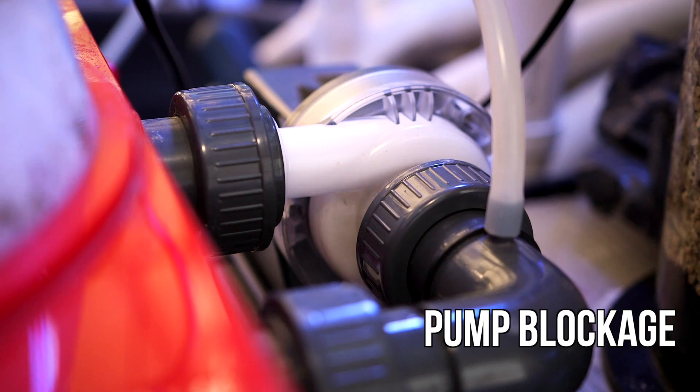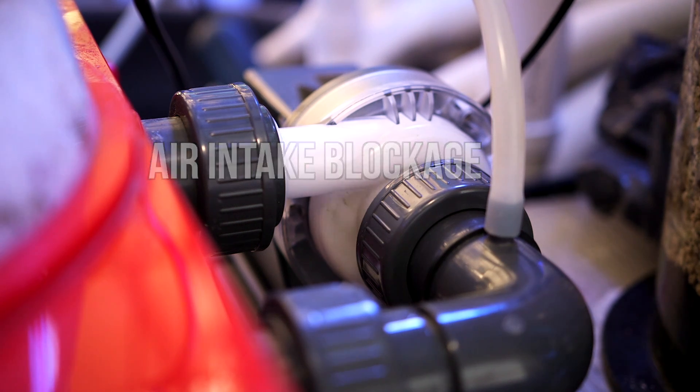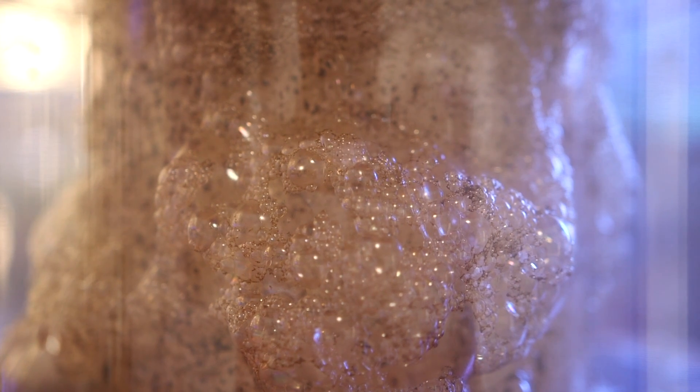Problem number two: a blockage in the pump. A piece of debris stuck in a venturi or in a needle wheel can throw off a skimmer's performance, so it's important to regularly take your skimmer apart and clean it. Also check the air line to see if it's blocked — a skimmer's job is to mix air and water, and if the air intake is blocked, the air-water mix gets thrown off. It's tempting to fiddle with the gate valve to compensate, but if that obstruction works itself free, suddenly there's a huge rush of air and your skimmer looks like a foam explosion the next day. So keep your skimmer clean and well-serviced.